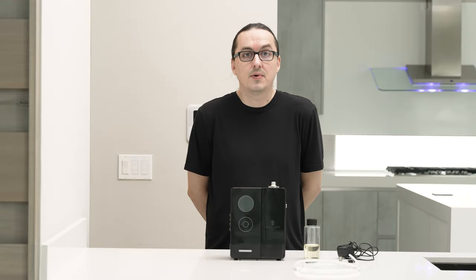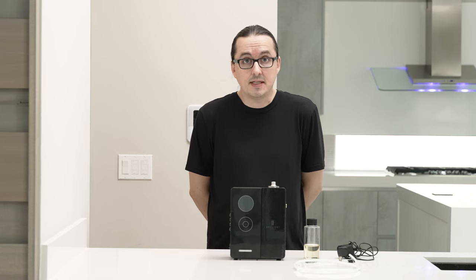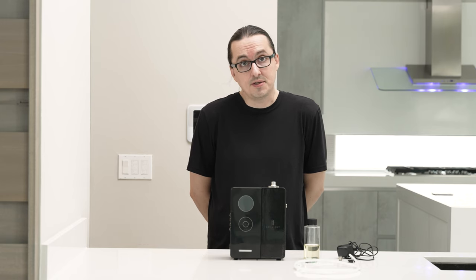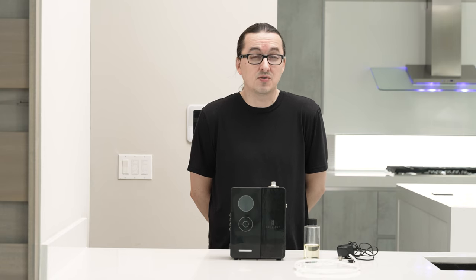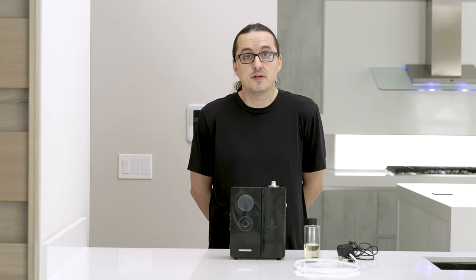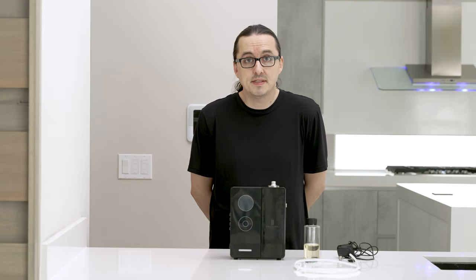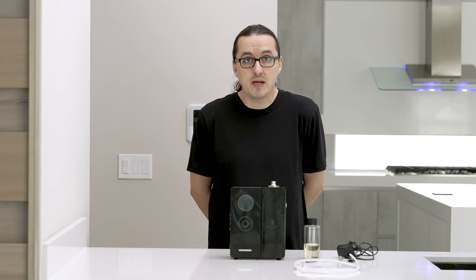Today I'm going to show you how to load and operate your LX1200 luxury scenting system. The LX1200 is unique in that it can hook up directly to your HVAC unit, or it can be used as a freestanding unit which will cover up to 1,200 square feet of space. If you're going to be using the LX1200 as a freestanding unit, you can place it in any room standing up or mount it to a wall using the included mounting hardware.